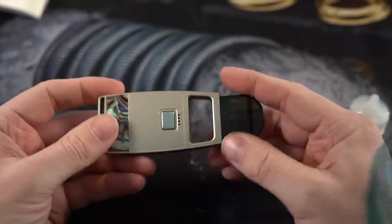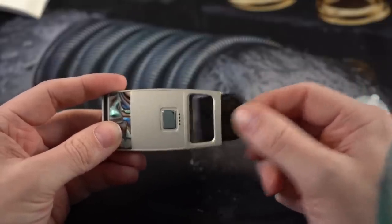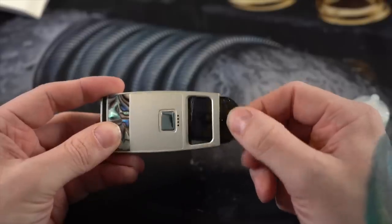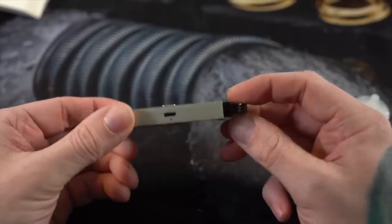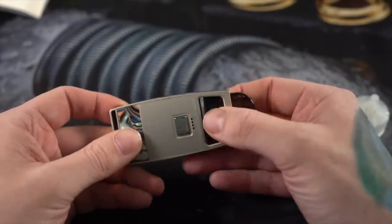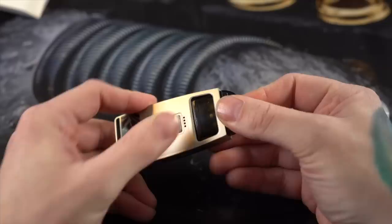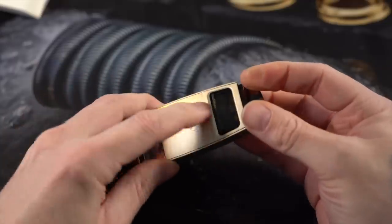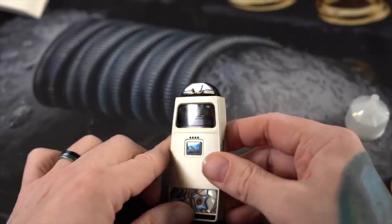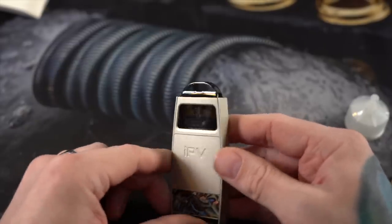The pod doesn't just slide in with tight tolerances. You can put it in and see it wiggles all over the place — this way, up and down, backward and forward. When putting the pod in, you kind of need to direct it into the correct spot, making sure it doesn't get hung up on either edge. Eventually it does snap in, though the snap isn't very satisfying.